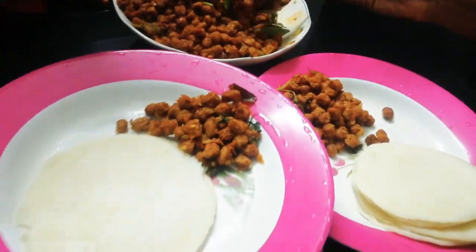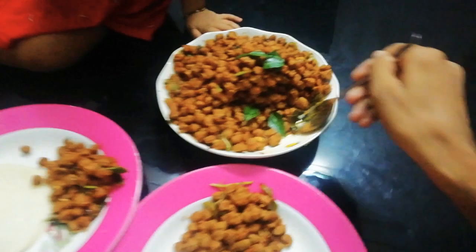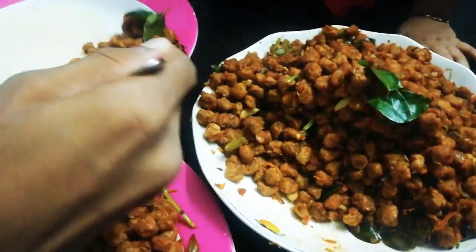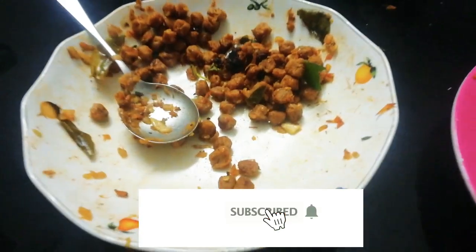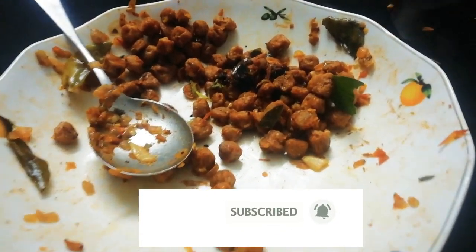If you like this video, don't forget to like and share the video. We are ready to fry. Bye!